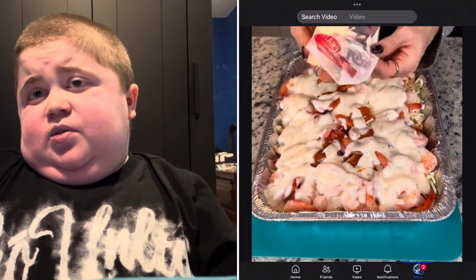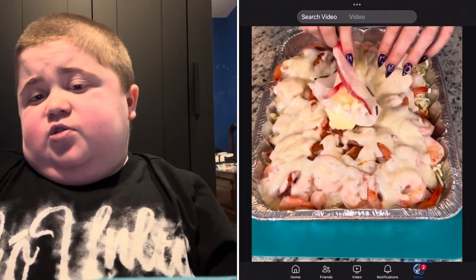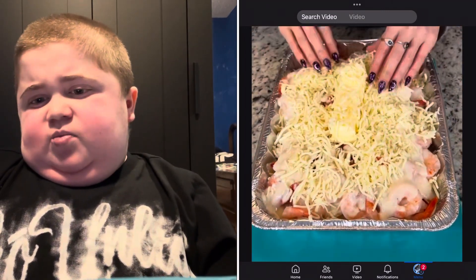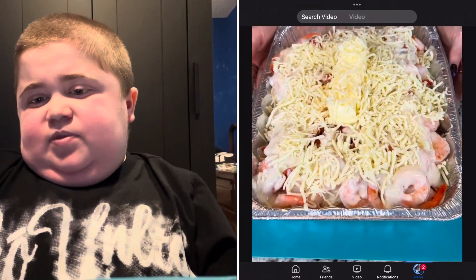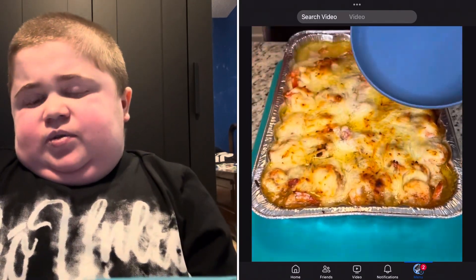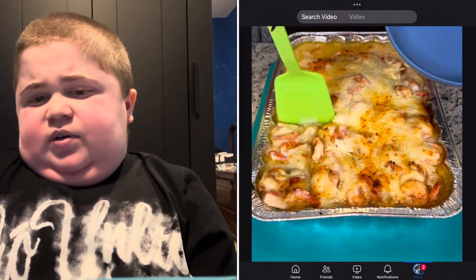And a whole stick of butter — are you serious? That's too much butter. That is way too much butter. And more cheese again. Now let's throw this in the oven — and there you go.